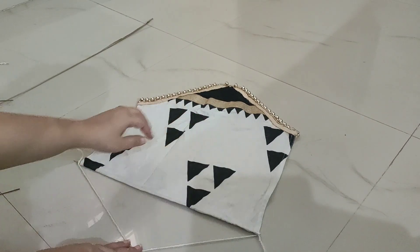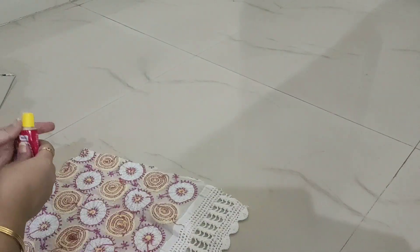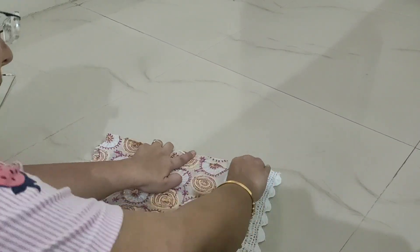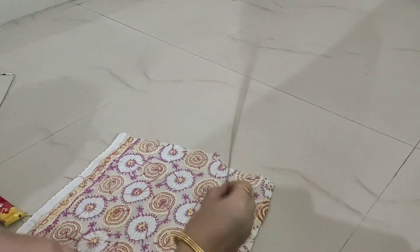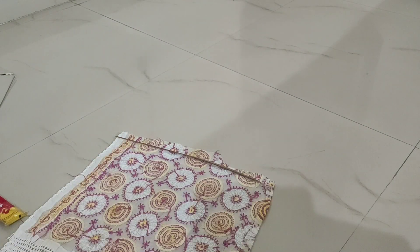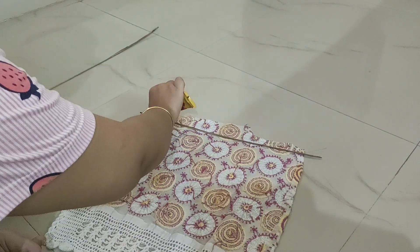I have cut the fabric for the DIY. I have already used a lace. I fold it here and used hot glue. Then I will fold it like I had shown in the previous DIY — it was a little bit old and I fold it like this.